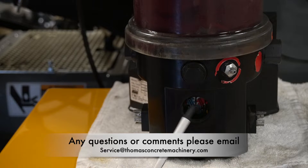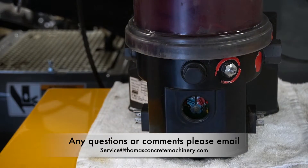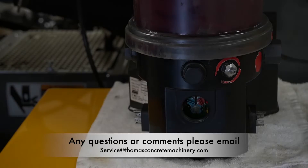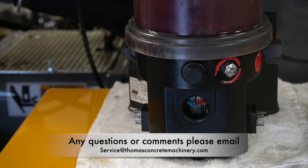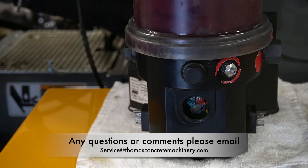So the blue knob — if you rotate it to the one o'clock position, it's going to come on every hour on the hour for whatever duration the red knob is set to. If you put the red knob at the eleven o'clock position, it's going to run for 28 minutes.